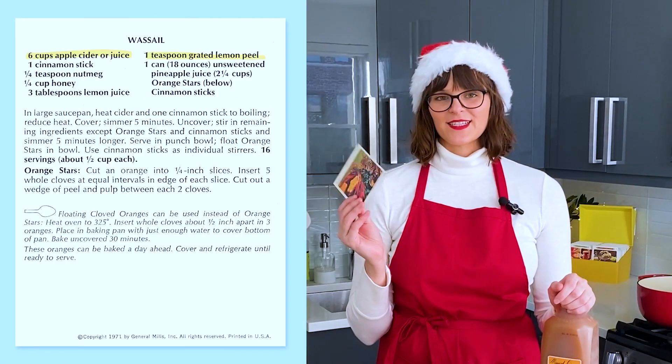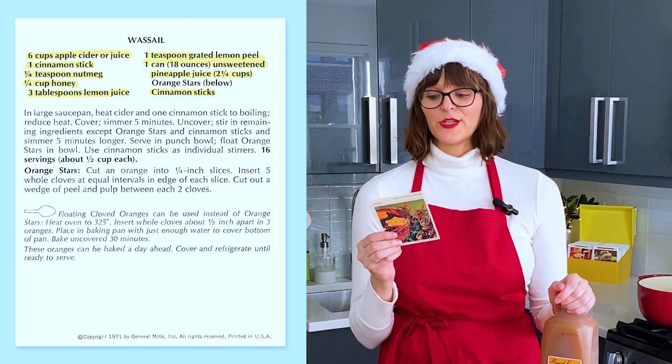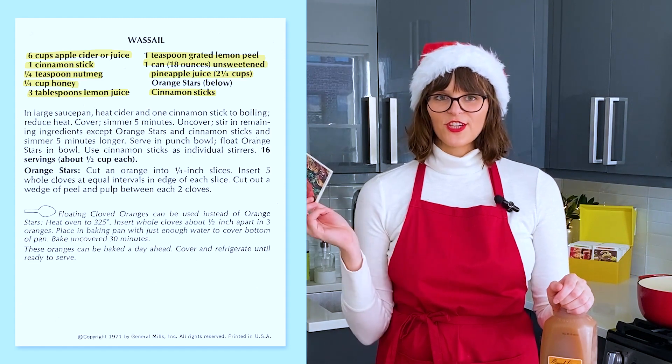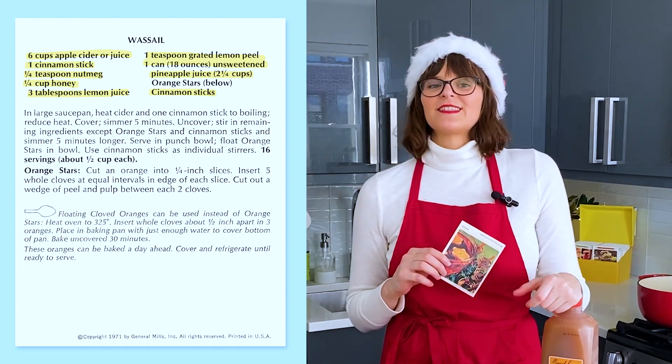For wassail, we need six cups of apple cider, a cinnamon stick, nutmeg, honey, lemon juice and zest, canned pineapple juice, and then orange stars, which are oranges and little cloves, and cinnamon sticks to decorate.